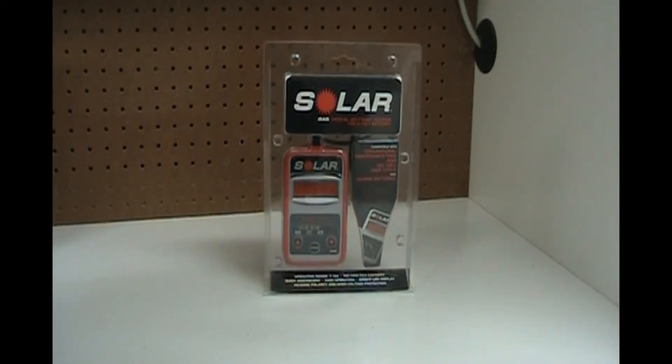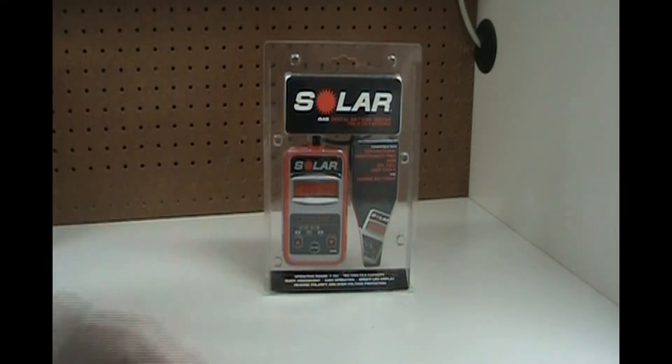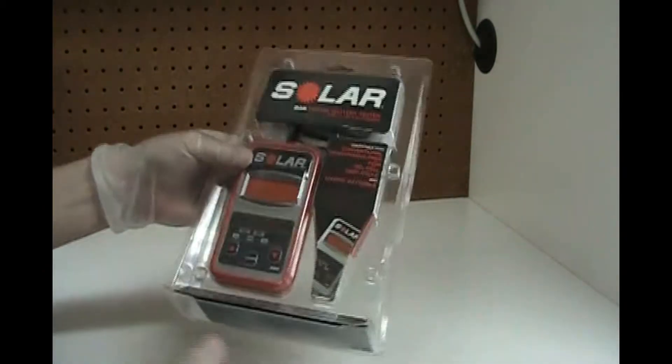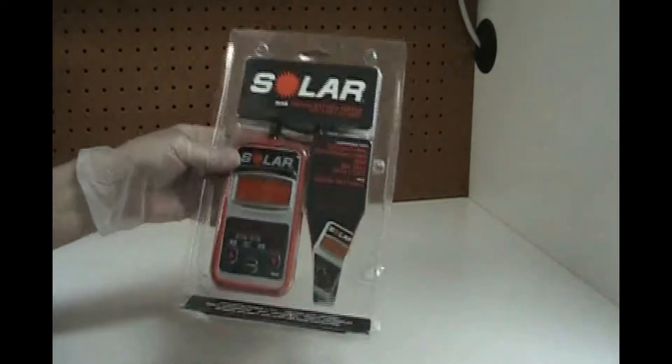Hey, welcome back to my channel. This is John's Garage where we talk about everything related to cars. Today we're going to talk about battery maintenance. We have this Solar BA5 battery tester — I'm not sure if they still make this, I bought it a while ago — but this is a really inexpensive way of testing your car battery to see if it's any good before you go on a long trip.